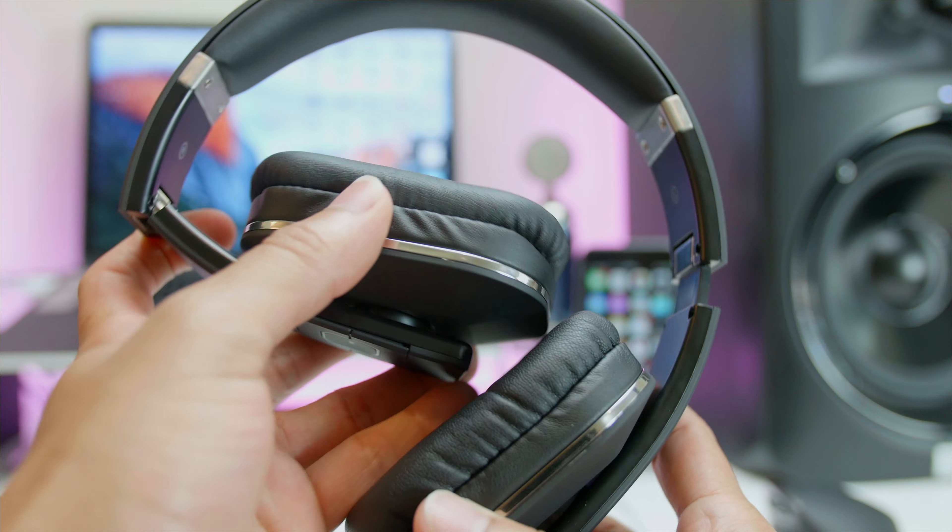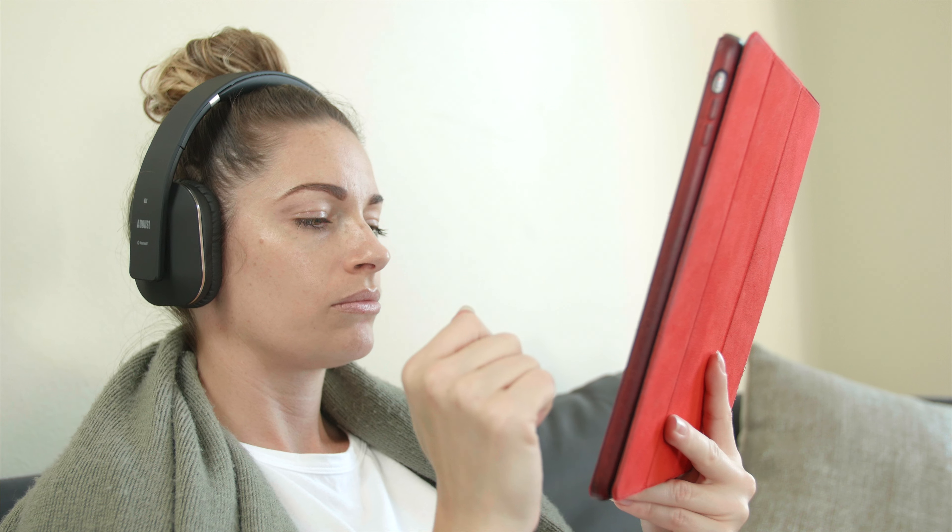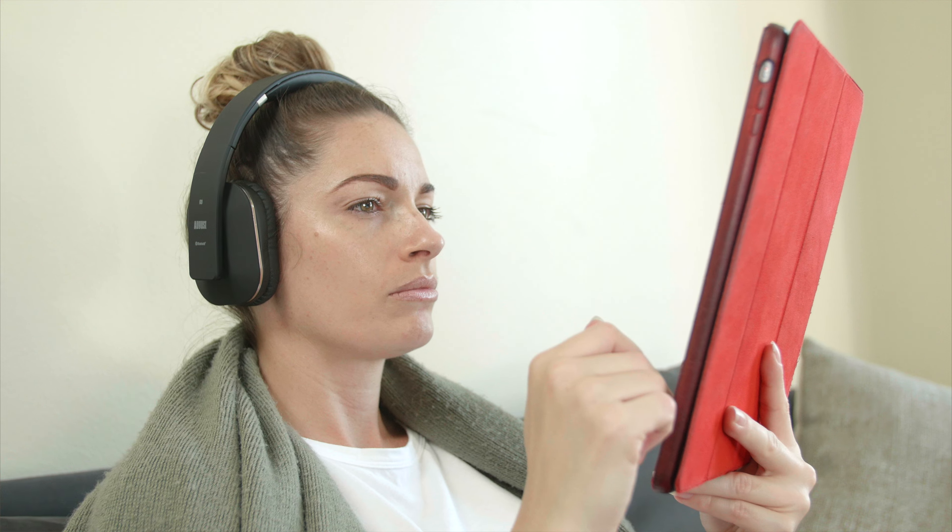The other cool thing about this is they are collapsible, which is neat for being able to store it in your bag or putting it in a purse if you're a lady. My lady likes these a lot because of the weight and the cushions — they're super comfortable. So if you're somebody that doesn't really like over-the-ear headphones because of how they squish your head, these actually feel really good. That's a plus for sure.